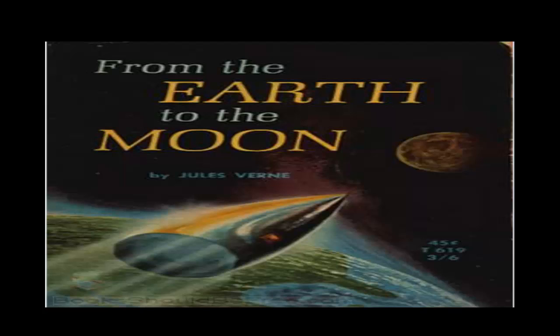Chapter 18: The Passenger of the Atlanta. Recording by Lizzie Driver. If this astounding news, instead of flying through the electric wires, had simply arrived by post in the ordinary sealed envelope, Barbicane would not have hesitated a moment. He would have held his tongue about it, both as a measure of prudence and in order not to have to reconsider his plans. This telegram might be a cover for some jest, especially as it came from a Frenchman. What human being would ever have conceived the idea of such a journey?